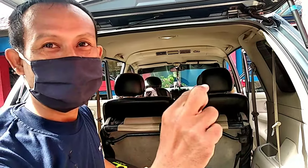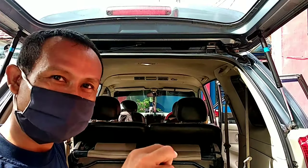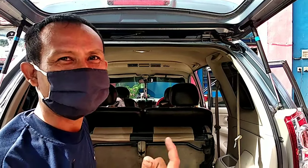Satu tutup botol itu hampir satu liter air. Satu tutup Sunlight, iya. Satu tutup Bayclin itu hampir satu liter. Sunlight itu satu tetes saja. Tapi satu tetesnya jangan yang terlalu sedikit, nanti tidak ada gelembungnya.